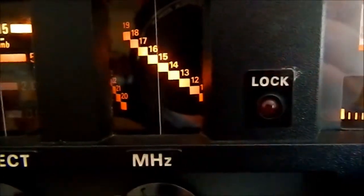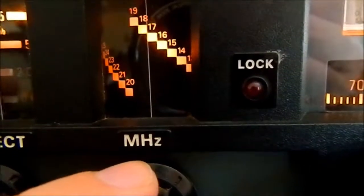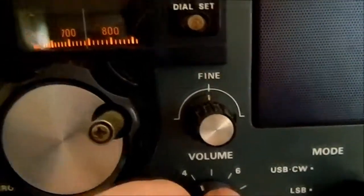I'll go back up to where I was. Basically, you tune using this dial here. Add a bit of volume so you can hear where you are.